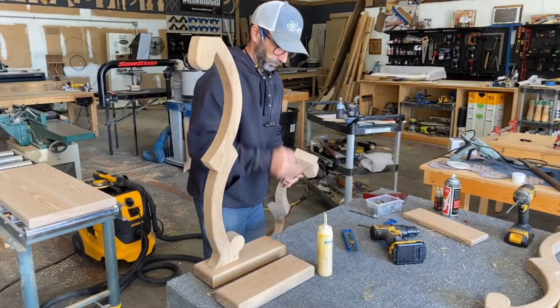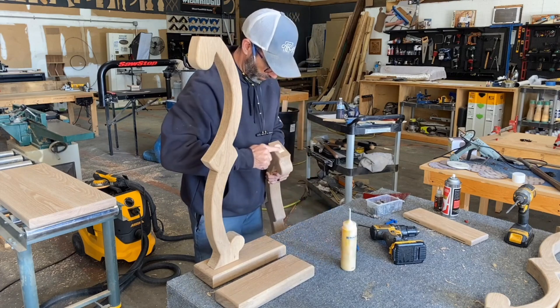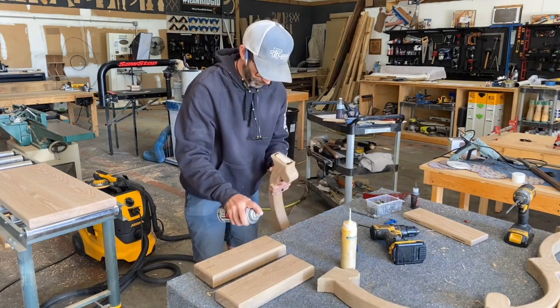Hooking these legs to the bottom plate and the top plate, I'm just going to use some Titebond 2 glue and put a little CA glue there just to seal a bond for a quick grab. Then I'm going to fasten some two-and-a-half-inch screws.